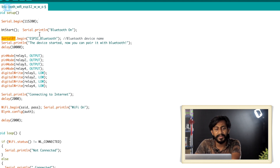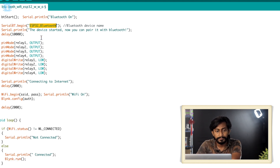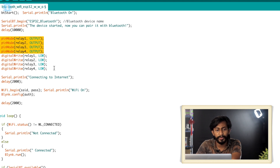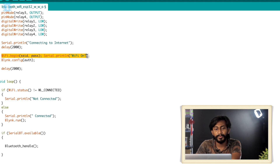Here is SerialBT.begin, inside which we provide the Bluetooth name for the ESP32's Bluetooth module. For my project, I've defined it as 'ESP32_Bluetooth'. You can give any name you like. After that, we declare the relays as outputs and turn them off at the beginning. Then we establish Wi-Fi communication with the router and connect to the Blynk server by providing the authentication token.